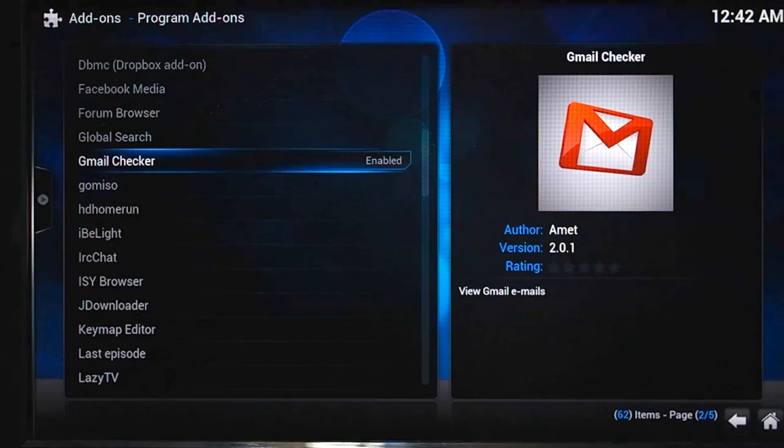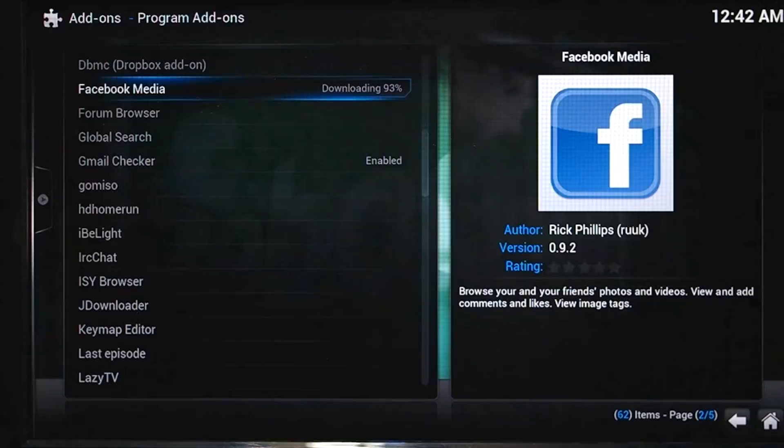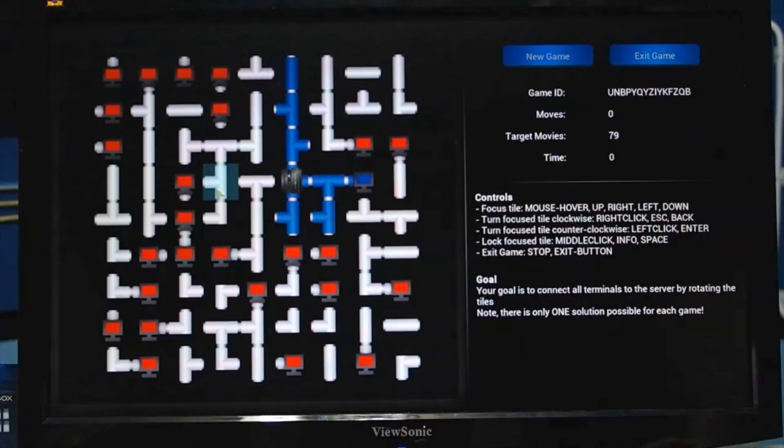Let me show you how easy it is to install an app on this thing. Let's say I want the Facebook media app, which allows you to view all of the photos on your Facebook account. Just click the app and then install — and look, it's already done. And here's an example of one of the little games you can install, which can be played with a mouse or the remote control.